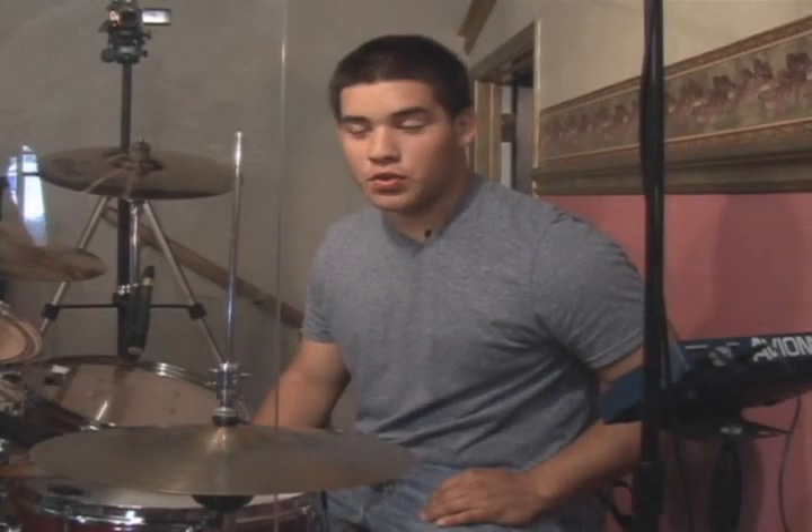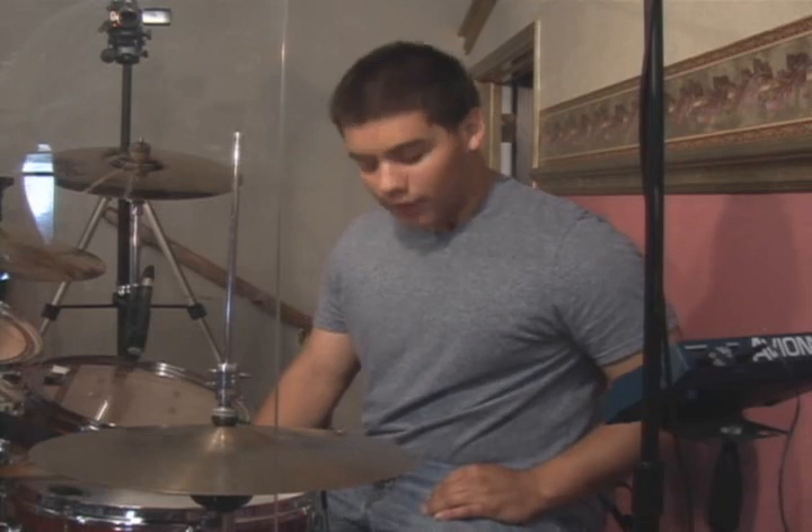Hi, my name is Daniel Ramos, and I'm going to teach you the basics of the drums and how you play the drums. First off, we're going to start off with the chair and how you sit.